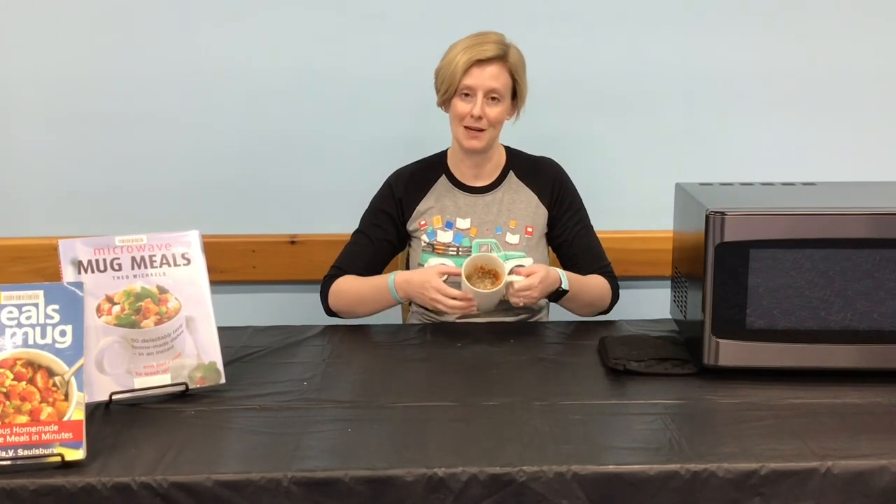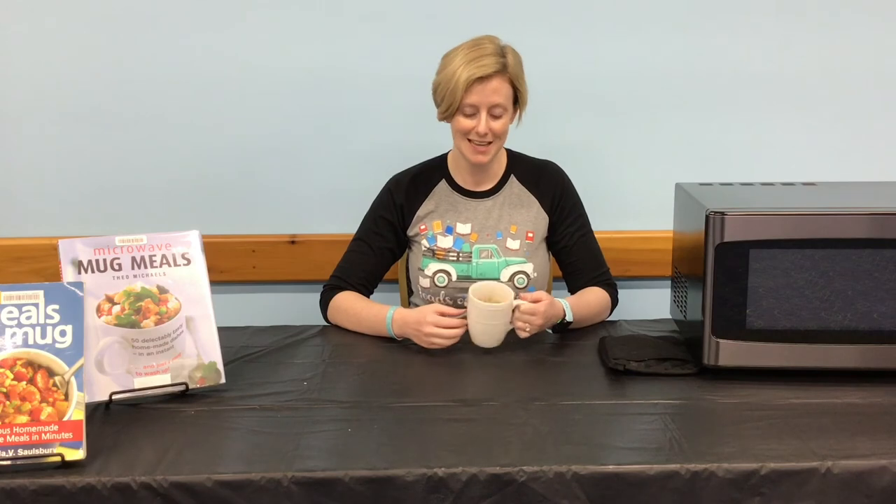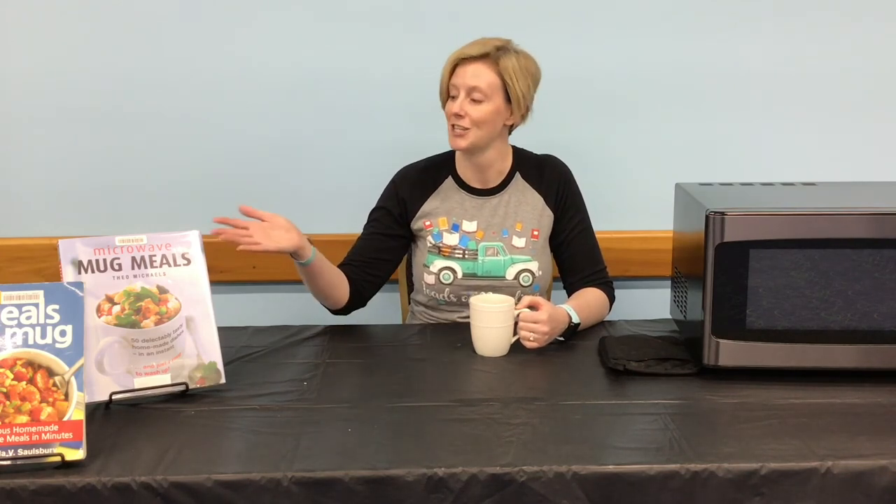Carefully remove your mug from the microwave and you're ready to enjoy your microwave mug pizza. Remember your mug and your pizza may be hot, so enjoy carefully. Also try this recipe with your favorite pizza toppings. Interested in more microwave mug recipes? Check out these books and more from your library.